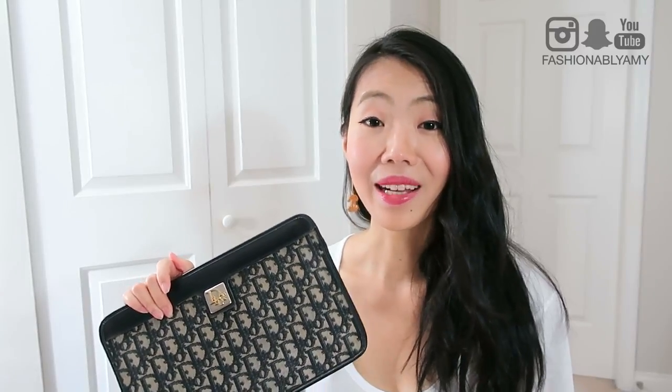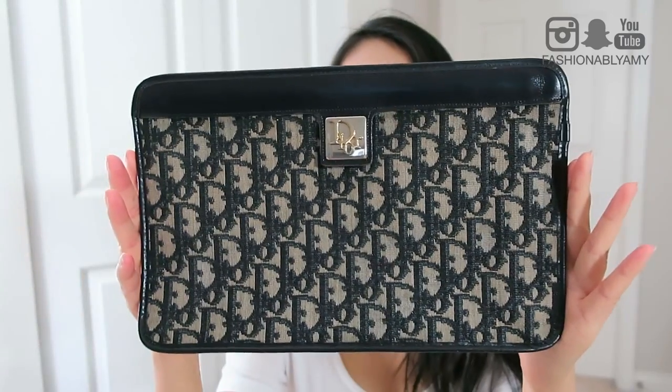Speaking of this clutch, I kind of remembered at the back of my mind that I saw this somewhere — I knew there was a reason why I recognized it when I saw it online and snatched it up. When I was talking to my good friend Mel in Melbourne, she actually has the same one except hers says 'CD' instead of 'Dior,' which is what my plaque says. According to her, hers is from the 70s and mine could be from the 80s. So I'm really excited — it's so gorgeous.